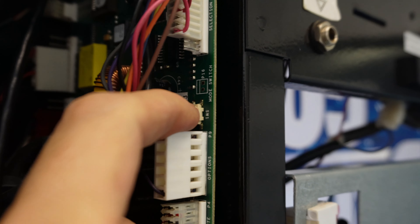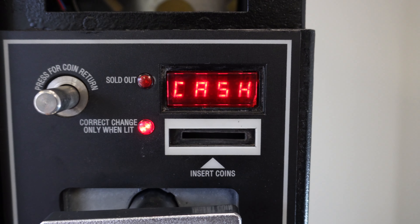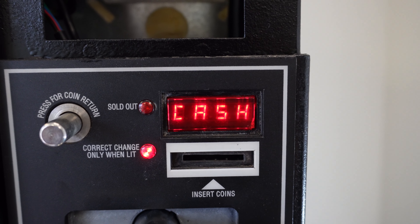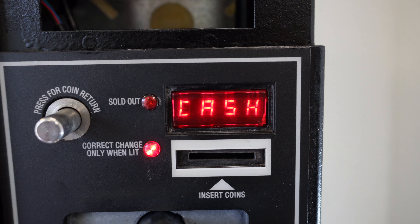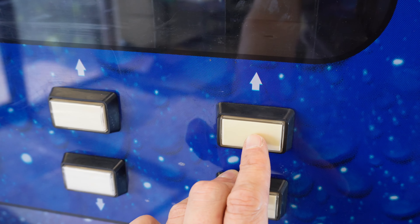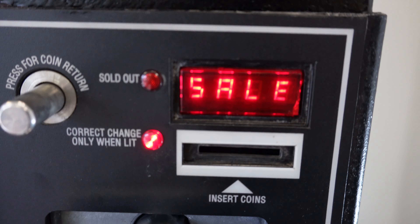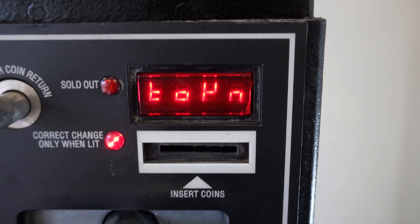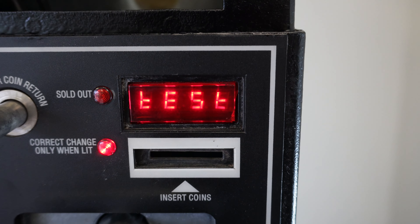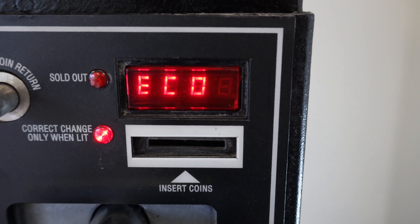Pressing selection button one — top row, right-hand side — cycles the menu. Cycling through: sale, card, top, free vending, error codes, test, price, space to sales, set depth, configurations, economy, point payout, tube fill.